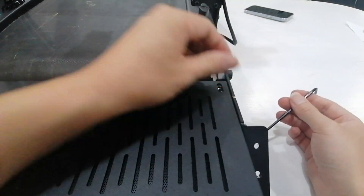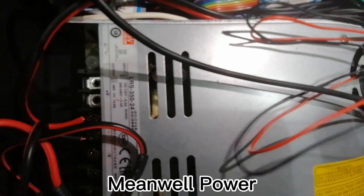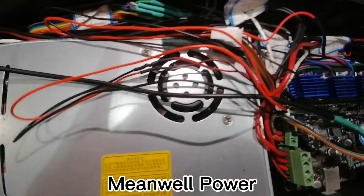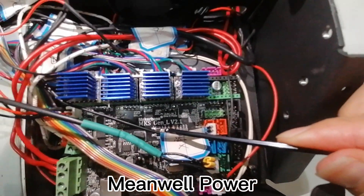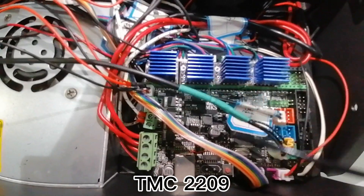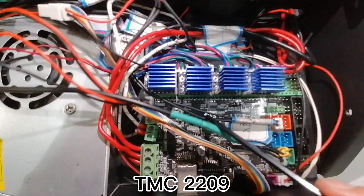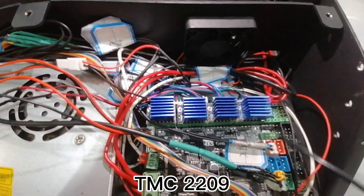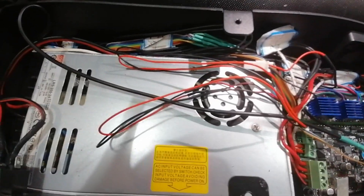It's time to check the mainboard and power supply. I found they use a Meanwell power supply, which is 350 watts — not mentioned on the Kickstarter page. That's a good power supply. The mainboard has TMC2209 drivers and is a 32-bit board, which will keep the printer quieter during printing. I haven't tested the exact sound level yet since I don't have the right tools.